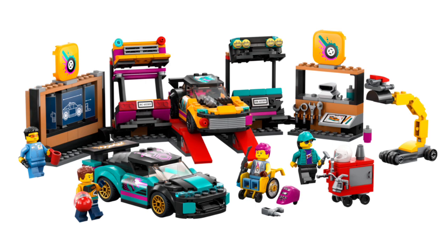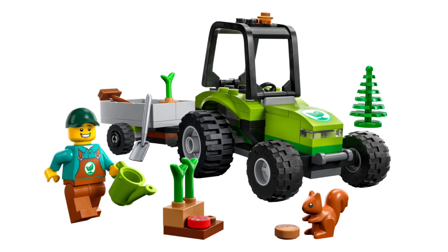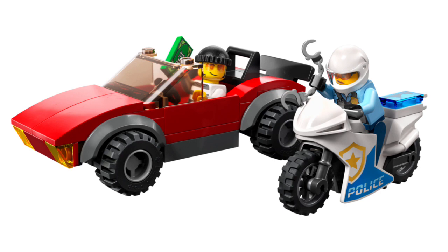There are also more $10 sets. Set number 60390, the Park Tractor, retails for $10 in the US with 86 pieces and one minifigure — pretty basic, but I'll probably get it and add it to my farming display. Set number 60392, the Police Bike Car Chase, retails for $10 in the US with 59 pieces and two minifigures. I like the police bike and the small but good-looking sports car. One crook minifigure has a new face print and new torso print.